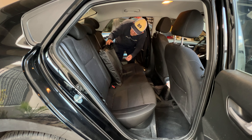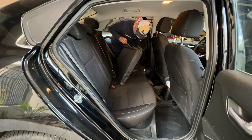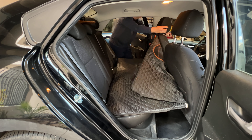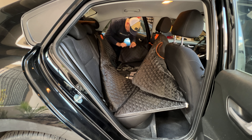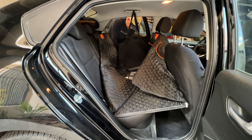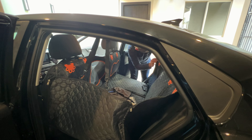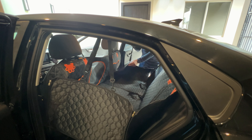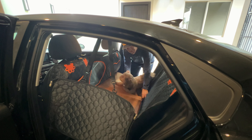So let's try it. We are now going to install our back seat extender for dogs. Okay, so we're ready to go.